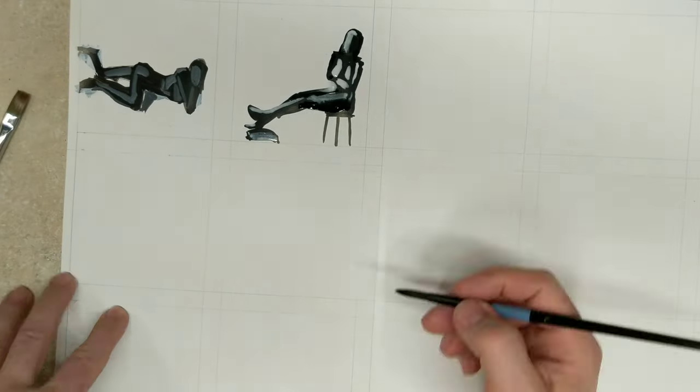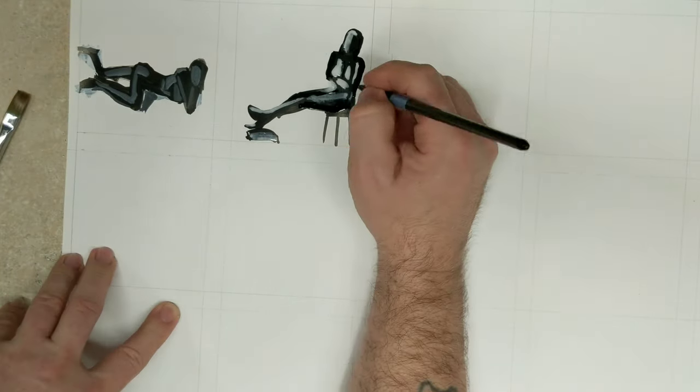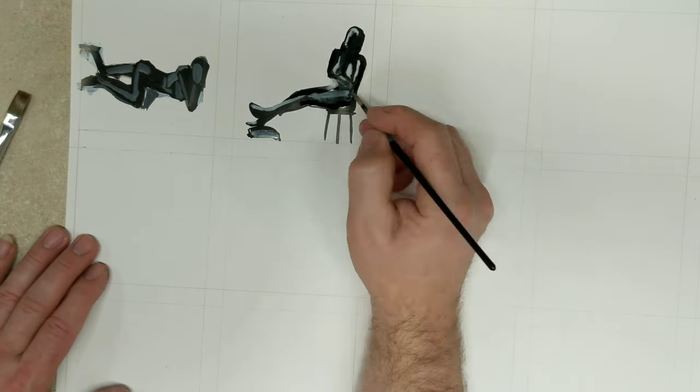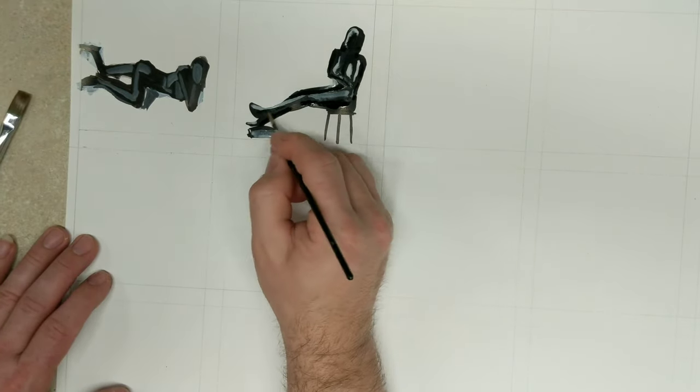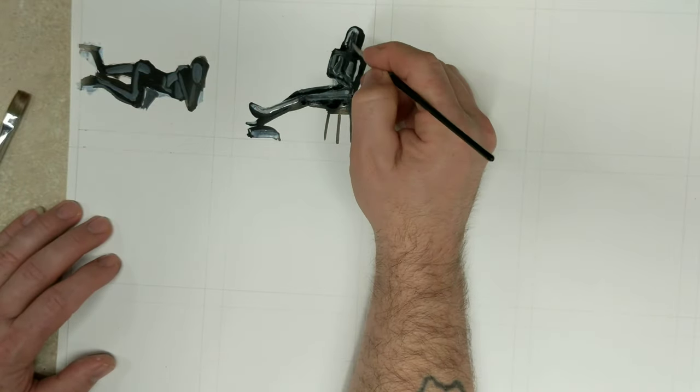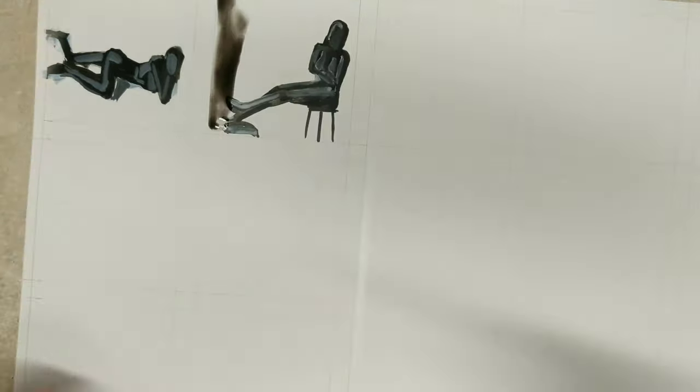I am by no means an expert at this, and I don't like to necessarily talk bad about my work. Figure drawing has never really been my strong suit. I'm trying to get better — I'm learning. And as you can see here, I'm practicing.